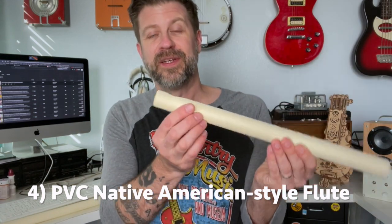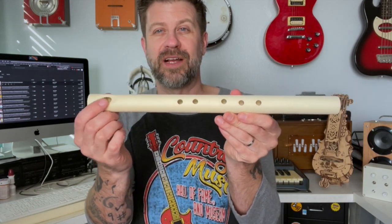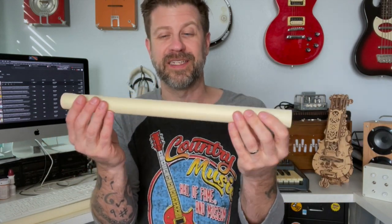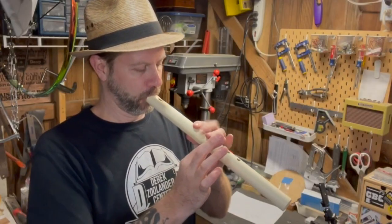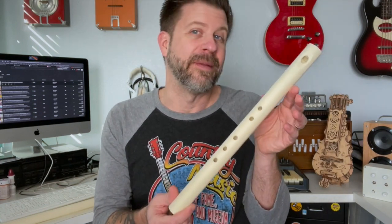The next PVC instrument I attempted was this PVC native American flute. It's very simple — you just cut the block, drill a sound hole and some fingering holes, and that's basically it. It plays just like any other native American flute. Charlie Matatiela is the one who came up with the tutorial I followed. He says everyone, no matter how advanced a flute player you are, should have one of these — it's great to throw in a backpack; if it gets wet it doesn't get hurt, and if you lose it, just make another one.